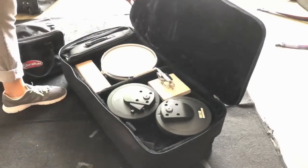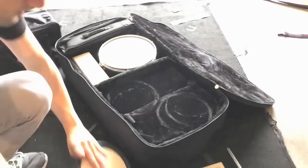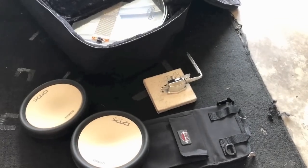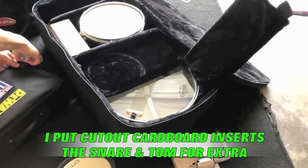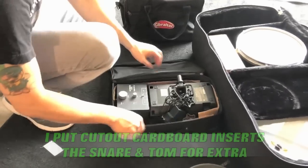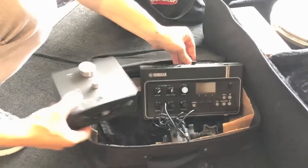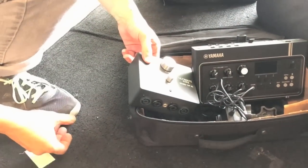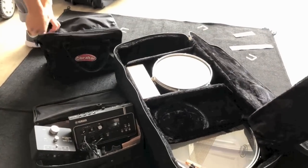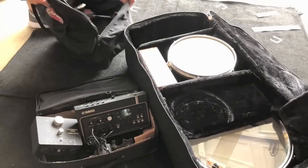Then over here, we have the most miraculous collection of everything else you would need besides a floor tom, bass drum, and cymbals. We have my Yamaha DTX pads for triggering. The tray to hold my in-ear monitoring system. My snare drum, protected by a couple of the insert sleeves. I have a specially picked up DeWalt bag that has my triggering system. My Yamaha EAD10 for micing and triggering. My own personal monitoring system, the UE sound tap, which is awesome by the way, y'all. I have my tom-tom. I have my triggers and all my wiring inside that cardboard box right there.